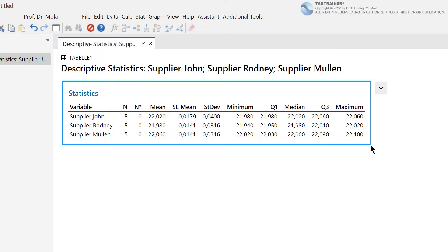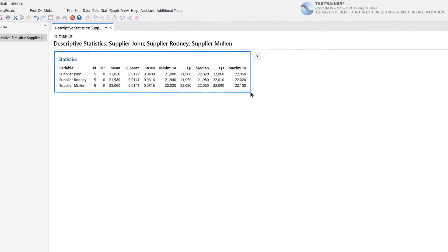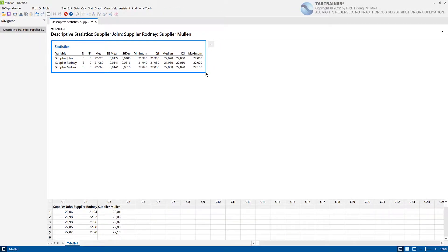Our aim is now to find out whether these three mean differences represent significant differences with regard to the respective production populations or not. Since so far we have only ever dealt with a maximum of two sample sets compared with each other, at this point we will not get any further with the classic t-test for two samples. In such cases where more than two mean values have to be compared, the so-called Analysis of Variance — ANOVA — is the right choice.